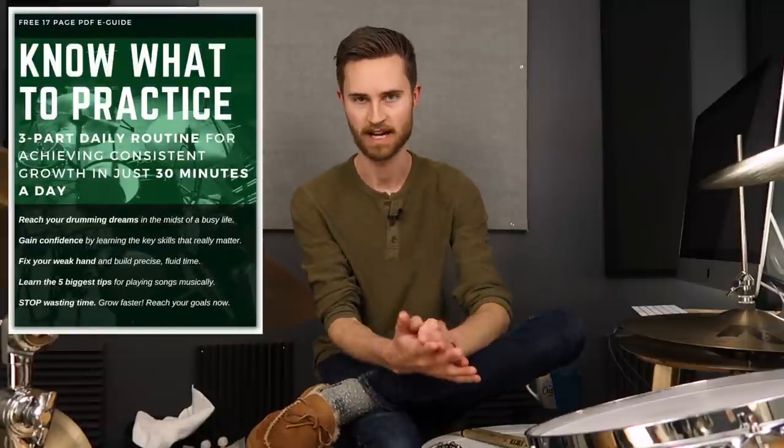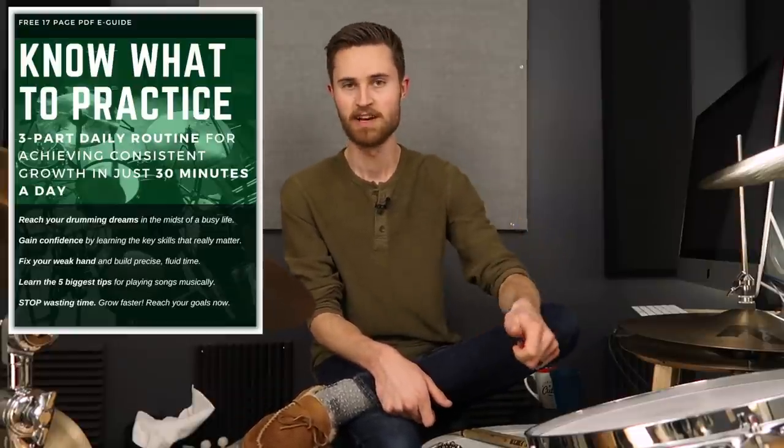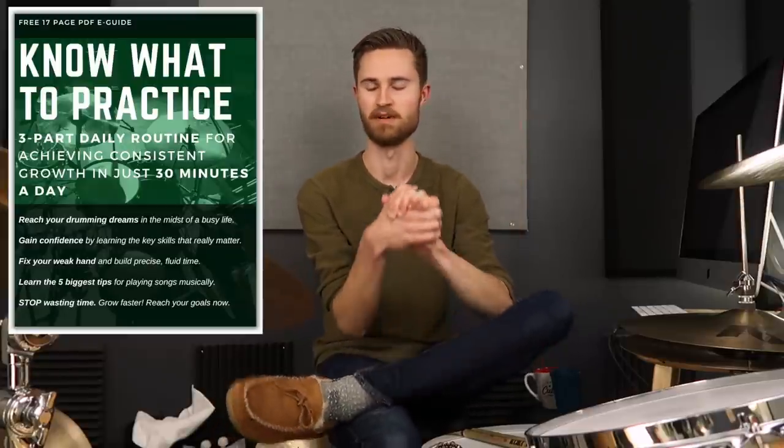Before we get started, download my totally free guide called the Three-Part Daily Practice Routine — how to make consistent progress in just 30 minutes a day. We talk about how to fix your weak hand, build better time, and exercises for building coordination. It helps you get out of a rut, avoid plateaus, set short-term and long-term goals, and always know what to practice. It's been helping thousands of drummers — grab it free in the description.